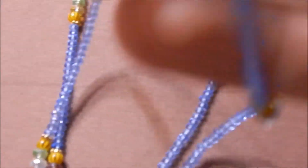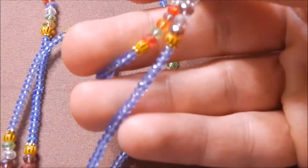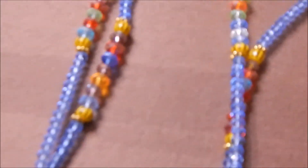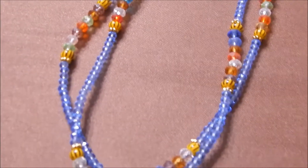This is an eleke made entirely of crystal beads, completely has only crystal beads. This is an eleke once again for Oshumare.